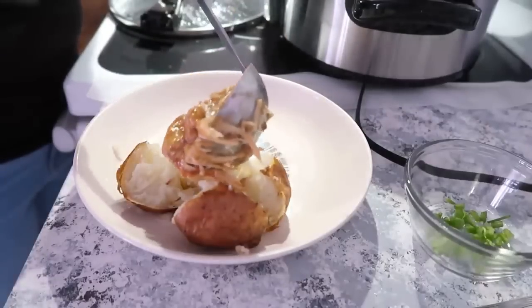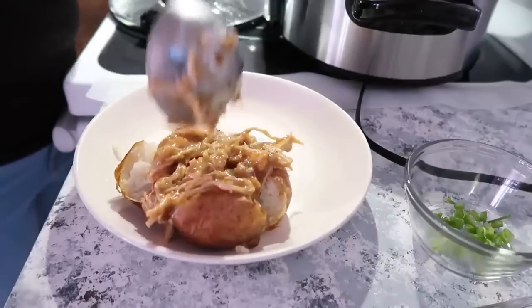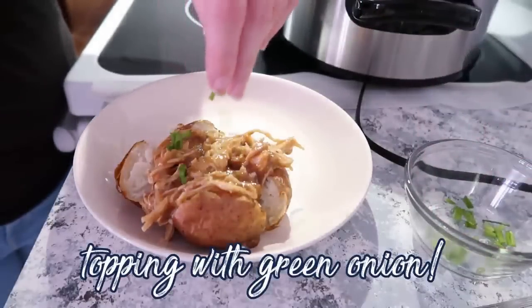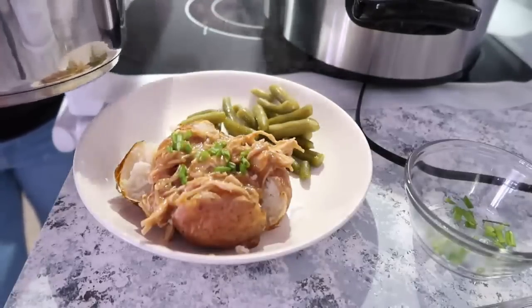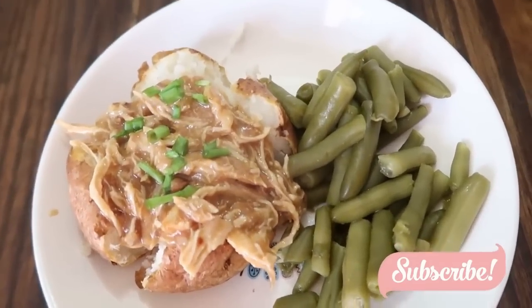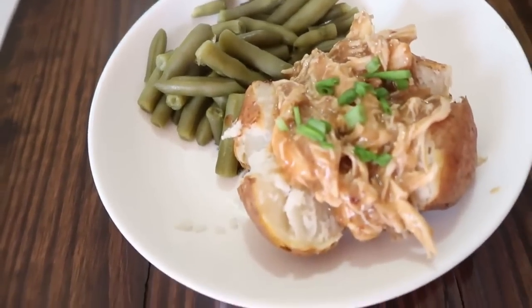We did our baked potatoes in the air fryer and had some green beans on the side. Slow cooker chicken and gravy is definitely a win and will be a new go-to recipe.